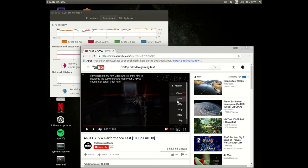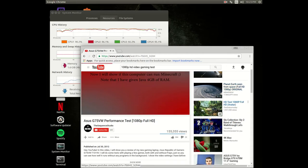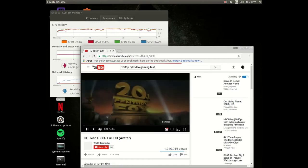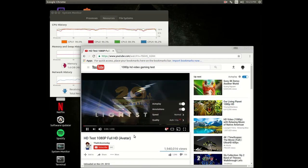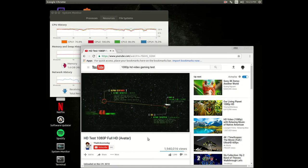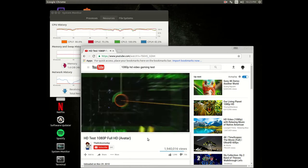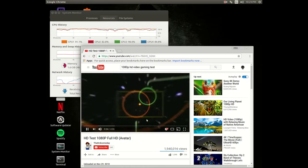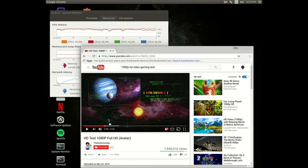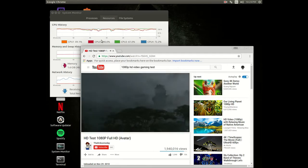Let's take it back down to 720 and see if it can handle 720 any better. Running 720 — it needs to be running fine at 720. The CPU is pretty high though, it's pushing, it's kicking.